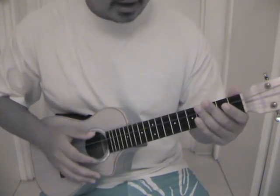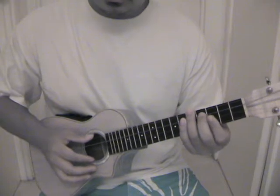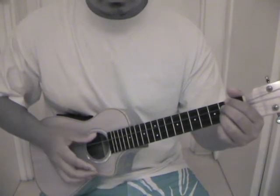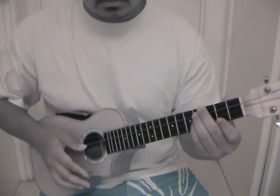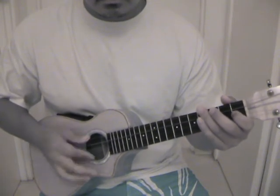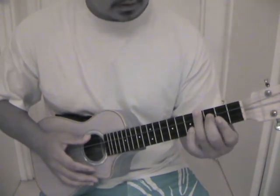So like for A it should sound like this. And G, and B — sorry, I forgot that chord.